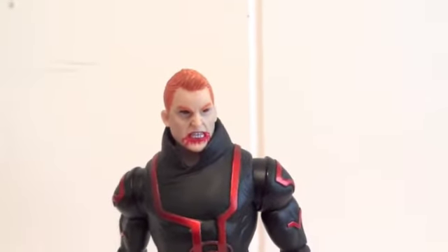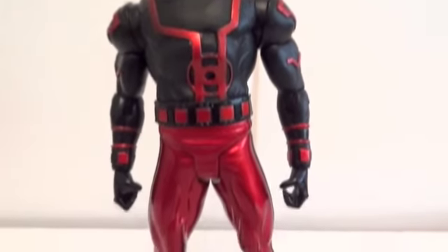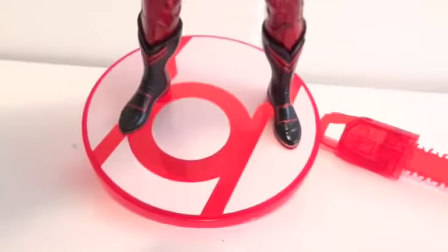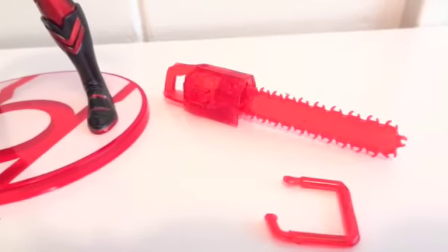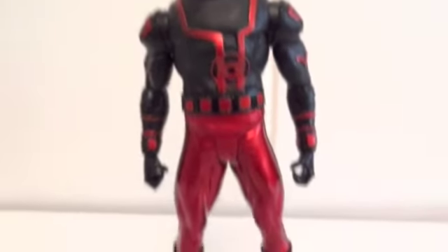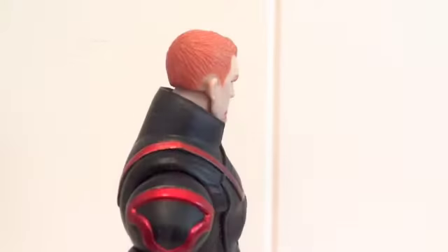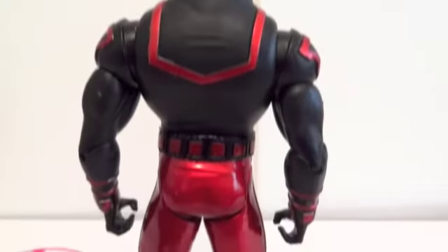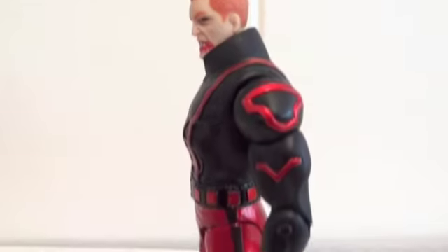Here's what Guy Gardner looks like outside of packaging — Red Lantern Guy. He comes with a base, a red translucent base, and a construct which is currently broken. It's a red translucent chainsaw construct. Here's what the figure looks like from the front, from the side, from the back, and the other side.